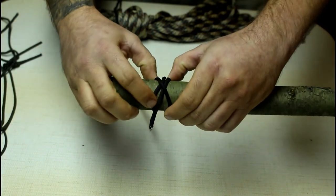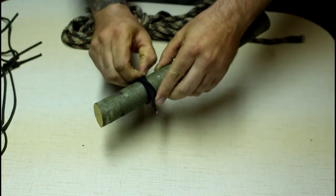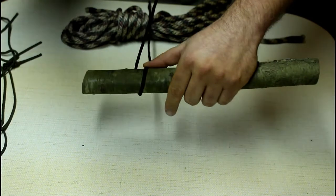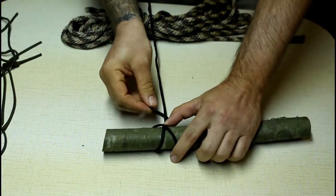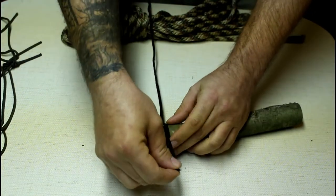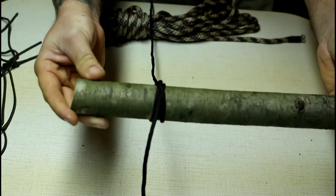You can see the X here, and then you take this up through it, pull it tight, and there you go — clove hitch. One more time: take your cord over top of your object, take it over top again creating that X, take your tag end up through the middle of that X, pull it tight, dress it up, and there you have it — clove hitch.